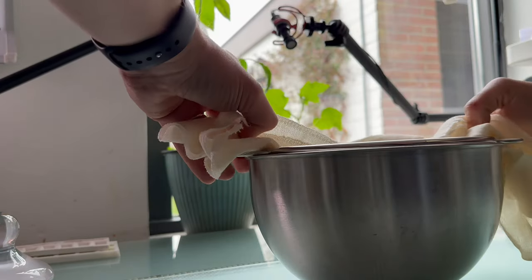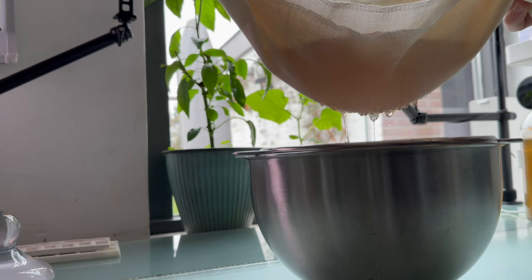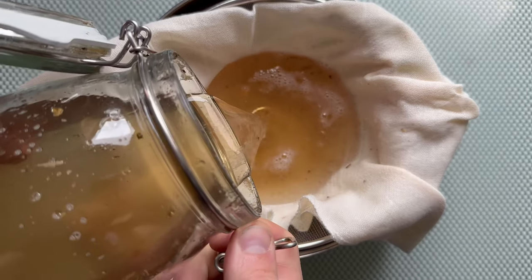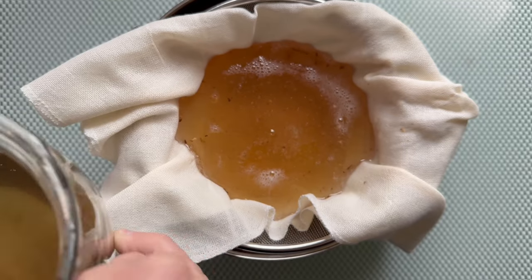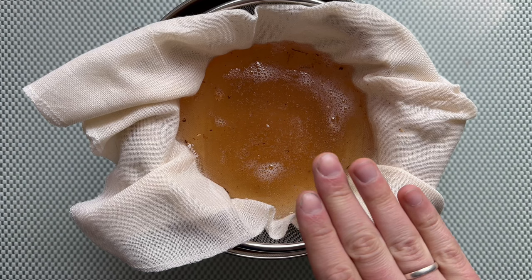Good things take time and it's really worth it to just wait a while for your binder to be thoroughly filtered. We need a lot of patience for this. Don't forget that gravity can be your friend here — when it's a little low, just pour a bit of extra dissolved gum arabic so the gravity does a little bit of work for you.